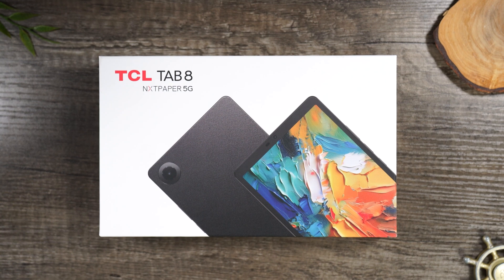Welcome into the video. I'm your tech guy, Wayne, and today I'll be unboxing the new TCL Tab 8 Nexpaper 5G. This just launched at Verizon and Total Wireless. Let's take a look at it.